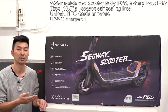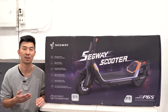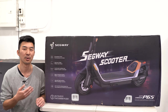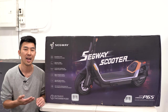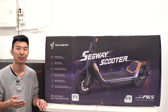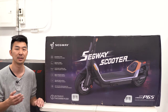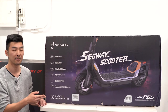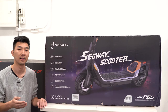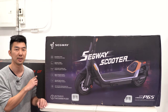You can find a link for this product in the description section below. For those of you who are new to this channel, please feel free to subscribe, like this video if you found it helpful, and leave a comment. I also have a video for the newest Segway GT2 super scooter in the description, and I'll be comparing the P65 and the Segway GT2 to show you the differences — whether it's worth paying over twice the amount for the GT2.